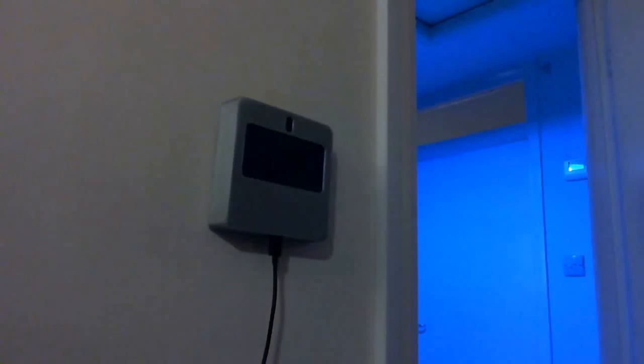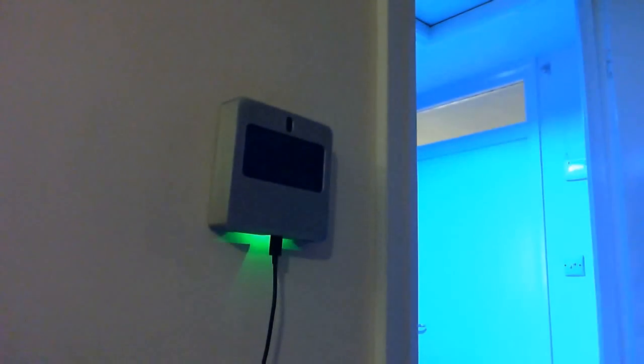Swipe down, lights go dim. Swipe up, lights go bright.